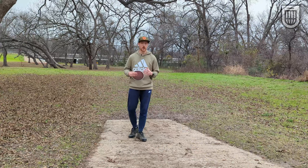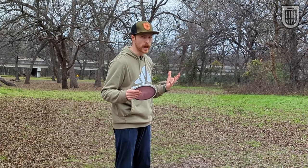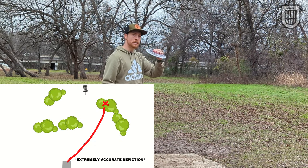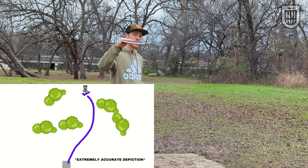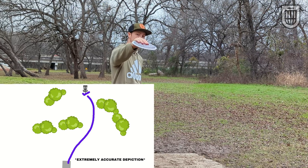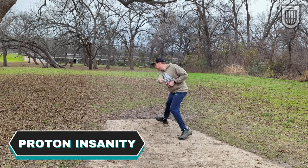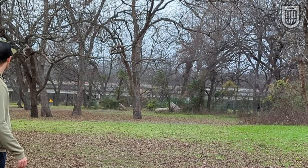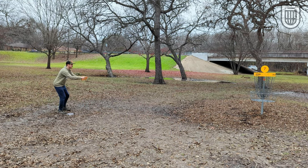Sometimes the shot shape just calls for an understable disc. Here there's a wall of trees blocking the path to the left more or less. If I throw a stable or overstable disc on the right side, it can push to the backside tree line, but then it's either going to hit the tree line or fade out too sharp. But with a more understable disc, I can have it hyzer flip, push straight, and then its fade will be more gentle as it keeps pushing forward instead of directly left — and hopefully I get a better look at the basket. Flip up a little bit and then a pushing forward fade to get a look for birdie. I need to start pretending like my tournament rounds are instructional videos because I shoot better in these.